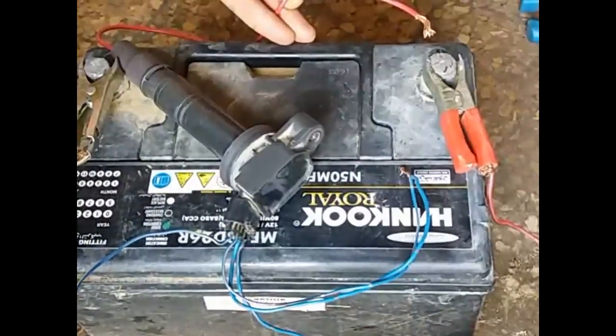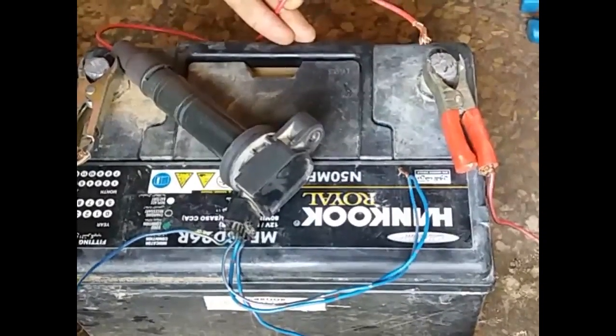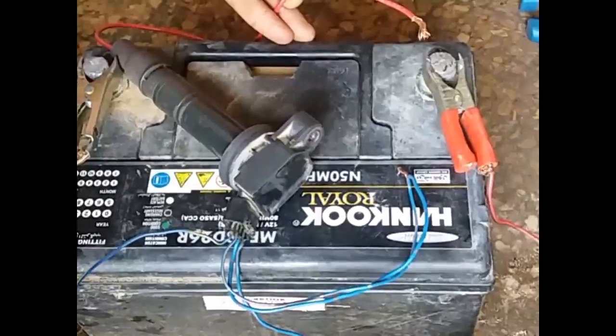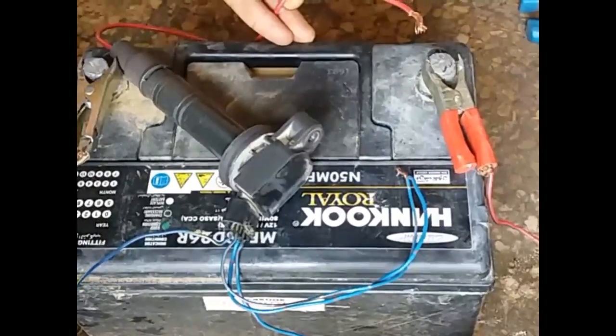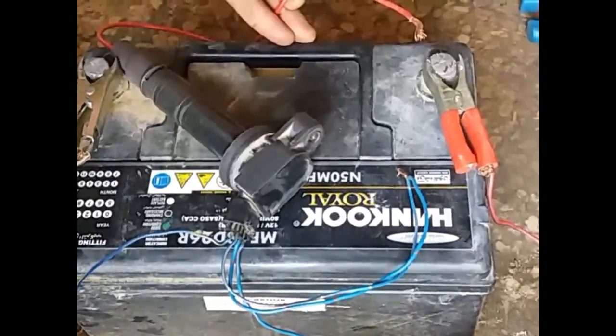So this is the method with which we can check if the coil is working or not. If you like this video, kindly share it, and please subscribe to my channel for more video updates. Inshallah I will appear with a new video — take care.